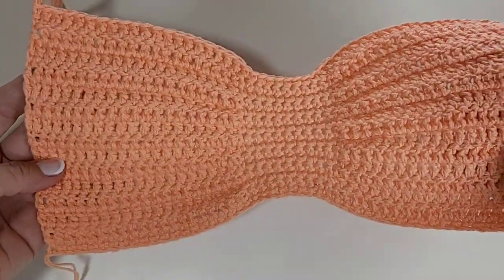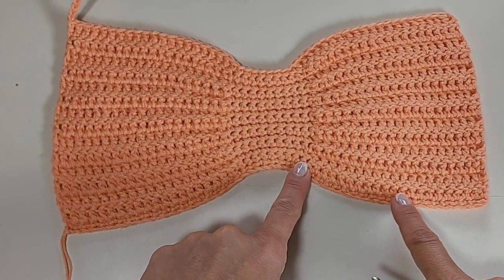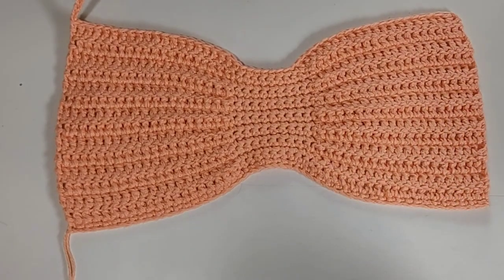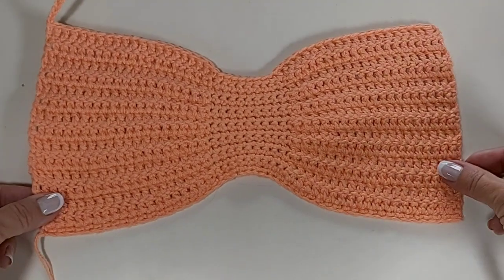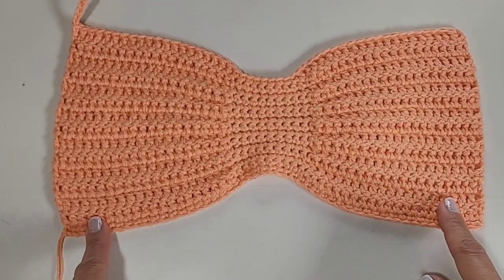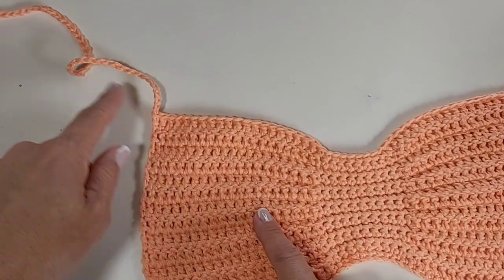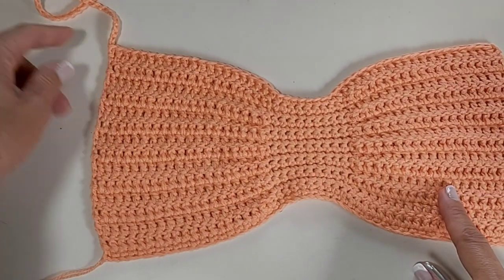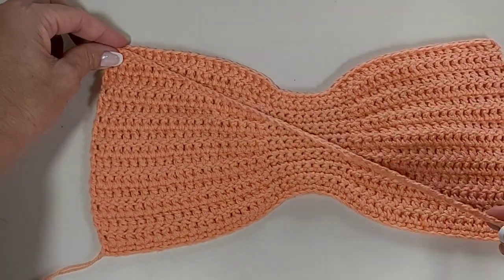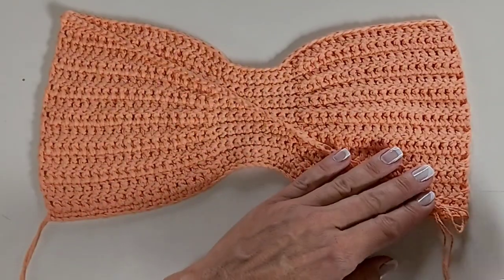Eu voltei — olha só como ficou. Eu fiz uma carreira de ponto baixo e mais 14 carreiras de pontos altos. Essa medida ficou legal para mim. Veja aí a altura que você quer para cobrir o seio. Quando você chegar nesse ponto, vai ficar desse jeito aqui. Daqui mesmo você vai subir o número de correntinhas — simplesmente termina aqui e vai fazendo correntes para sobrepor aqui em cima do nosso top.